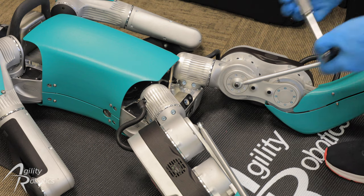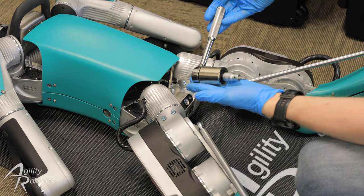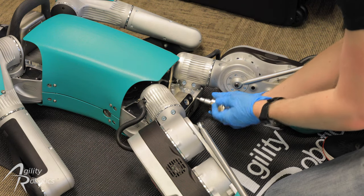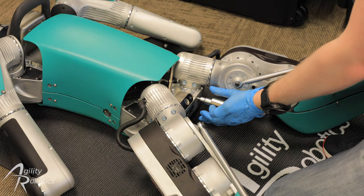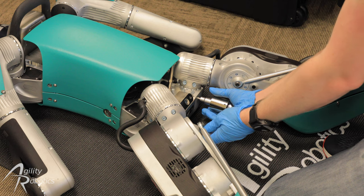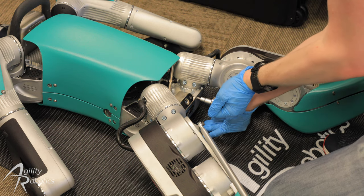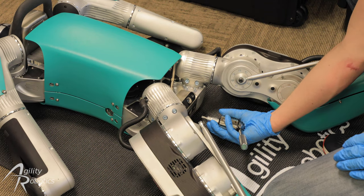The next step in assembling Digit is to torque each of the previously installed screws with the Torx wrench from the tool kit. The Torx wrench is preset to the torque value needed, so it will give a loud pop when that value is reached. Now we'll do the same for the other seven screws.